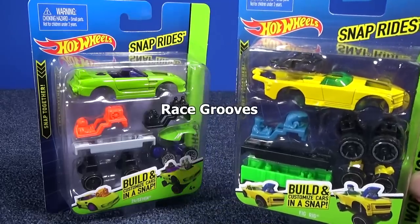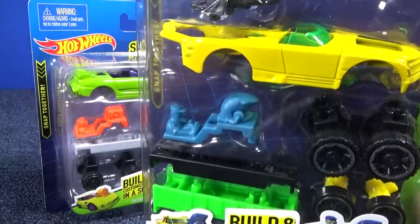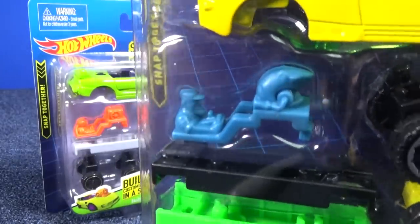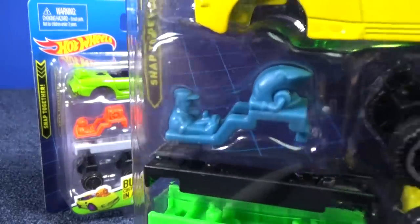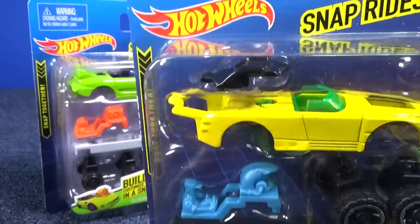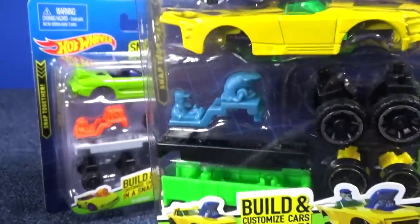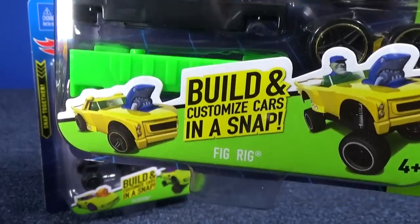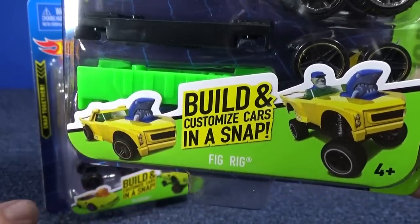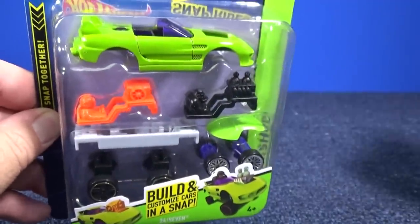Thank you for tuning in to Race Grooves. I found a couple new Hot Wheels Snap Rides models. Here we have Fig Rig - it comes with a driver that has a shark engine, pretty cool. He only has one engine insert for that part. It looks like we got a roof for Fig Rig - you see that black thing up on top, two sets of wheels. And look, this time they put the name right on the package - Fig Rig is right on the package. With the first issues I don't think they had the name, remember, because we had to figure out what the cars were called.